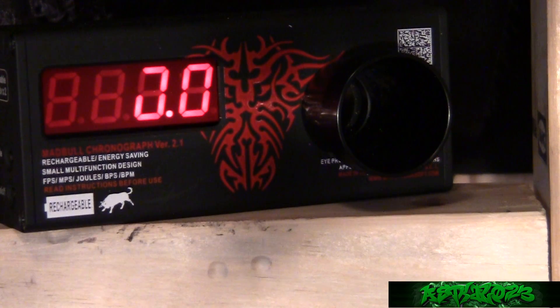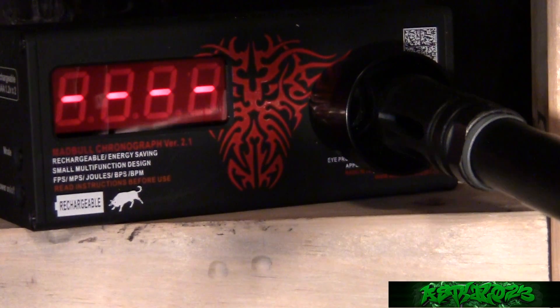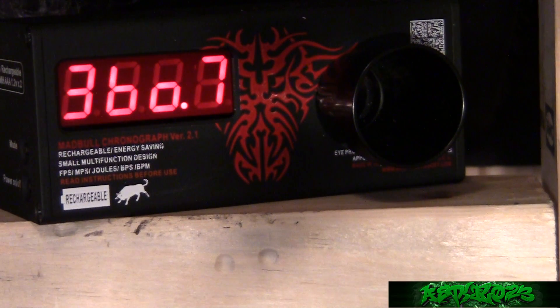All right, with the Type 0 cylinder installed, still using the M120 spring, let's see how fast the gun shoots. Looks like the gun is shooting about 370 feet per second with the Type 0 cylinder.